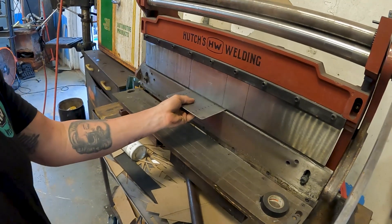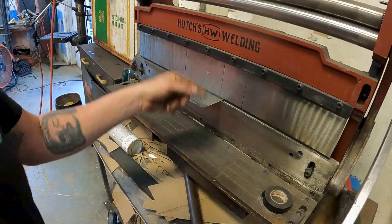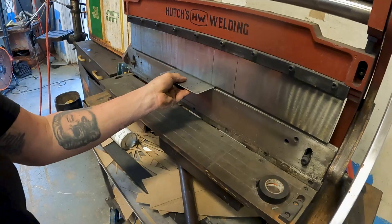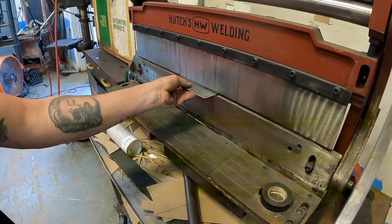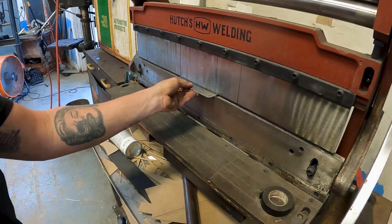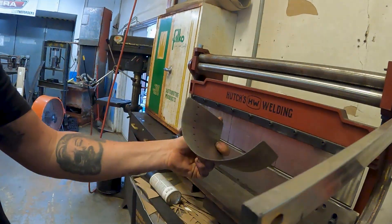So basically just rolling it in place. Exactly — it's like I told you about this tool, right? How it has that roll on top — it's just a different way of doing it. For me it's easier to track it. And look — now we're starting to already get our radius.